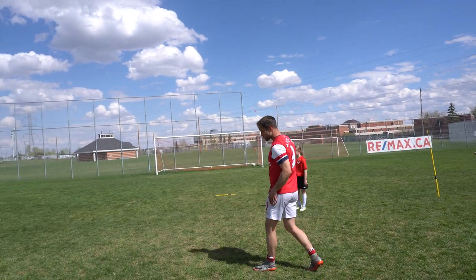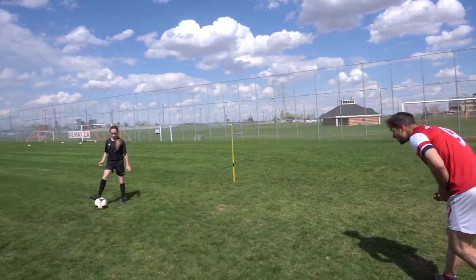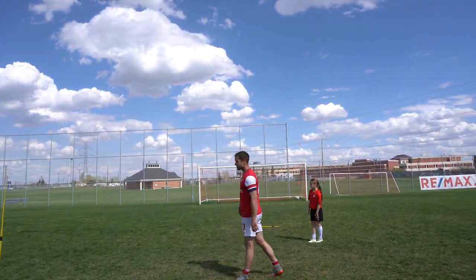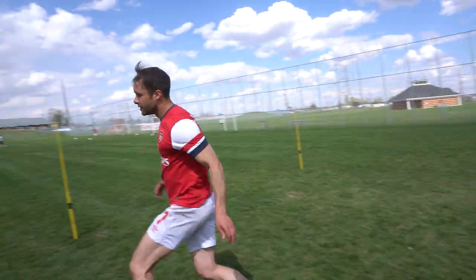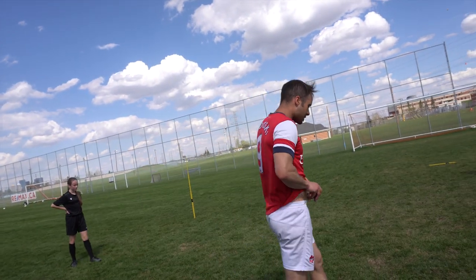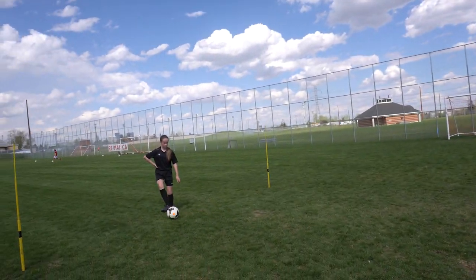Just get in that habit always with the passing - leaning over. With the first touch I'm talking about leaning over, on top of the ball. If my touch is bad, but if I'm already accelerating, I'm already on top of the ball, I'll be able to get to it. Especially when you get tired, we lose our body position when we come up here.